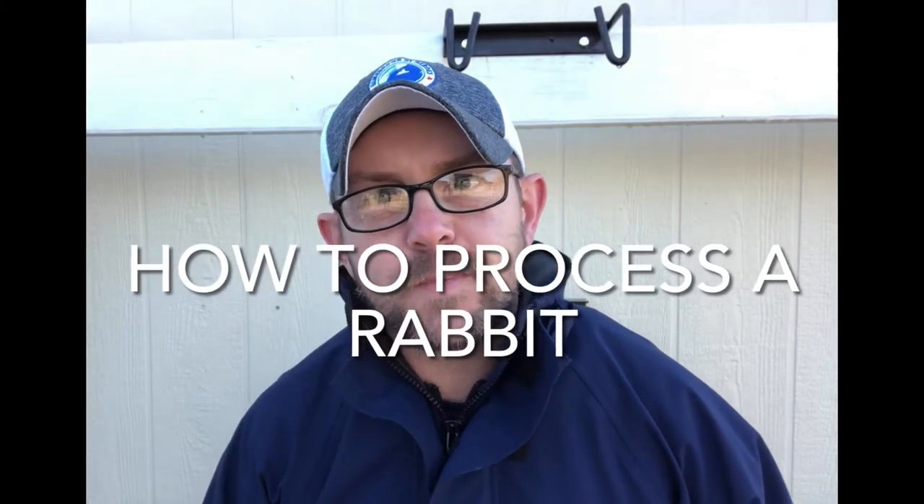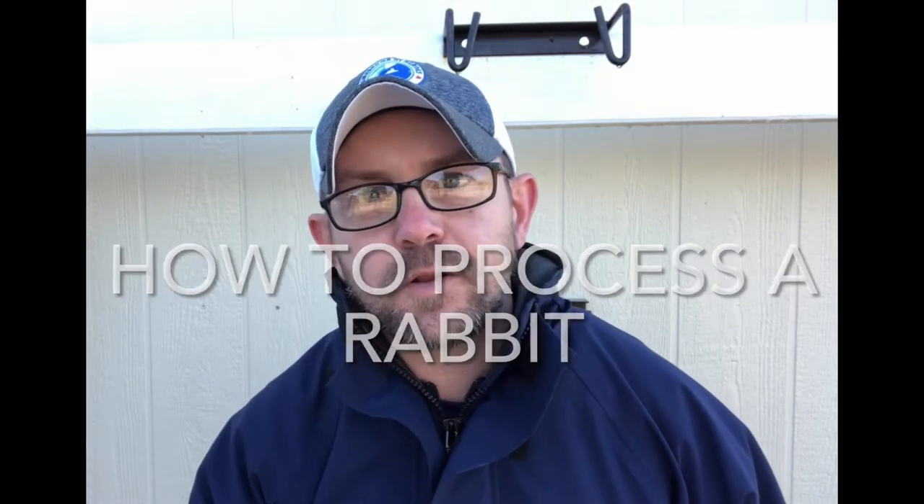Hi everyone, I'm Chris from Rustic Rabbit and welcome back to the channel. If you're new to our channel, we provide guidance for the average family to grow your own food, raise your own meat, do all that right there in your backyard, and then we take you into the kitchen and we show you what to do with it — make it into something really special.